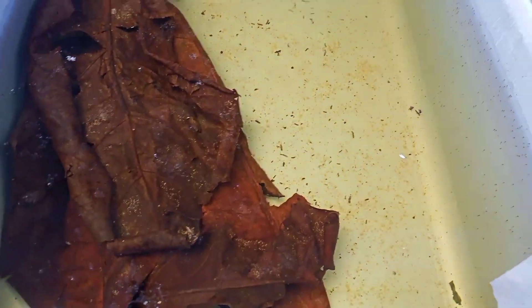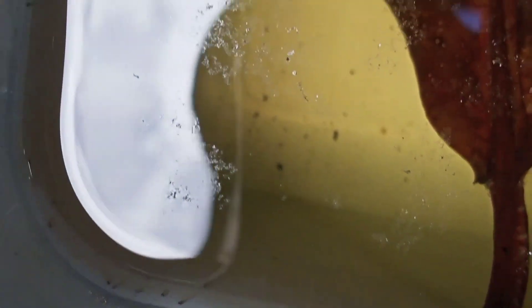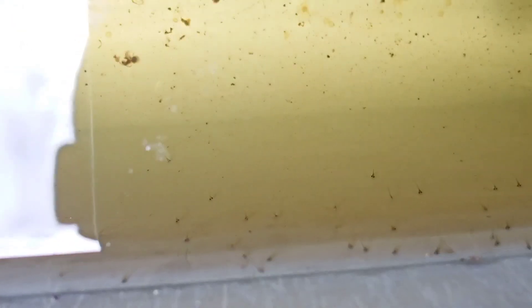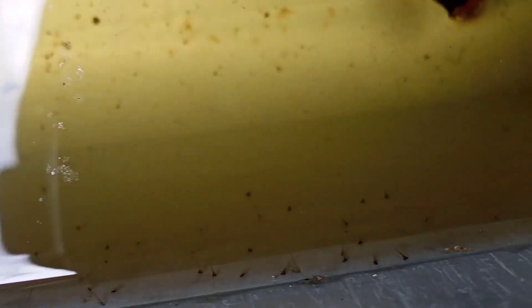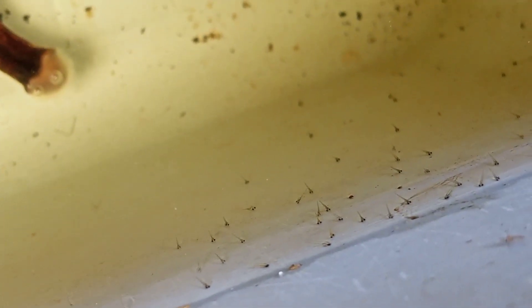Ini penampakannya. Kemarin sudah menetas, tapi belum menetas semua. Sekarang ini kelihatannya sudah menetas semua. Ini sudah masuk di hari kelima. Proses penetasan telur ikan Danio silang antara Green Electric dan Sunbrush Orange.